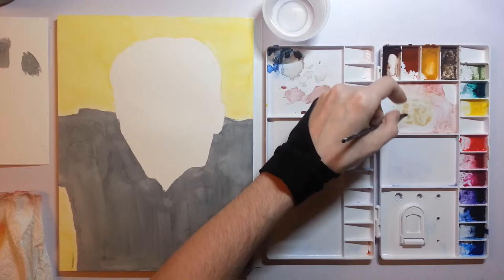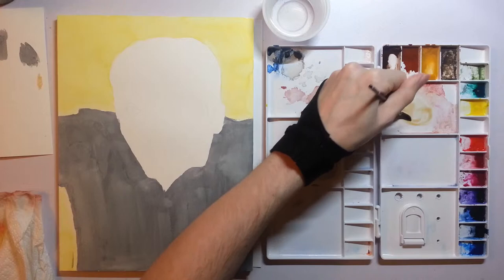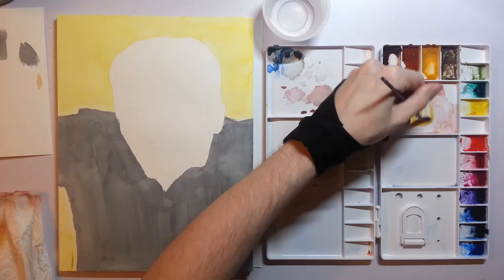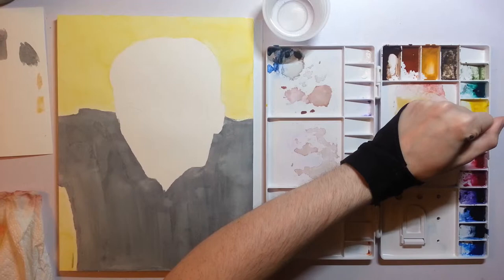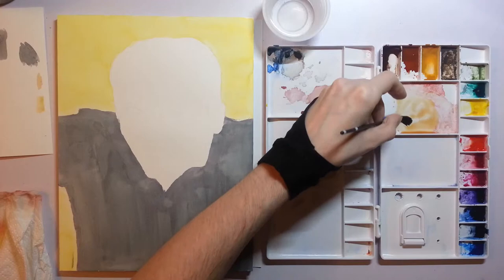Not too much blue, or else it'll turn kind of green and sickly looking. Another trick I've learned is to use a lot of water, because you really don't need a strong color for skin tones. Adding some yellow ochre — I like that a lot. This is a little too yellow, so I'll make it a little pinker and peachier. Pulling in some of this cad red deep hue.